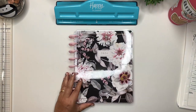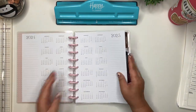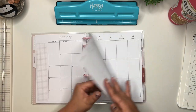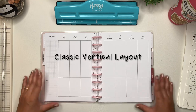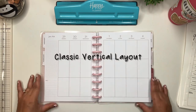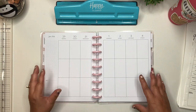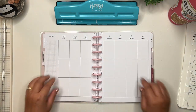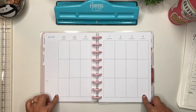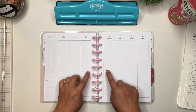A lot of people are familiar with the classic layout, which is a weekly spread from Monday to Sunday. It's basically columns that are cut into thirds.